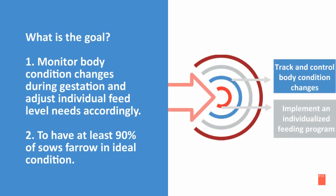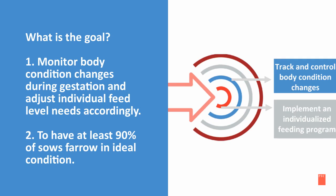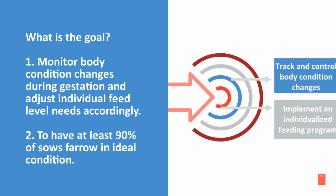So, what are the goals? One is to monitor body condition changes during gestation and adjust individual feed level needs accordingly. And two, to have at least 90% of the sows farrowing in ideal body condition.